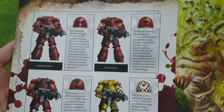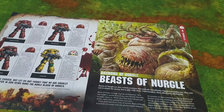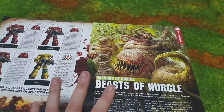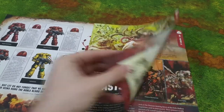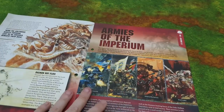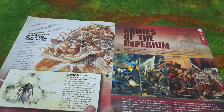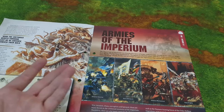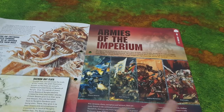Then we've got the Lamenters — yellow Blood Angel successor chapters, a bit strange. There's a bit more information, and now the Beasts of Nergal — nice bit of artwork, absolutely disgusting gross-looking things, I would not like to meet one in a dark alley. And for Armies of the Imperium we've got Adeptus Astartes, Astra Militarum, Adeptus Mechanicus, and Grey Knights.